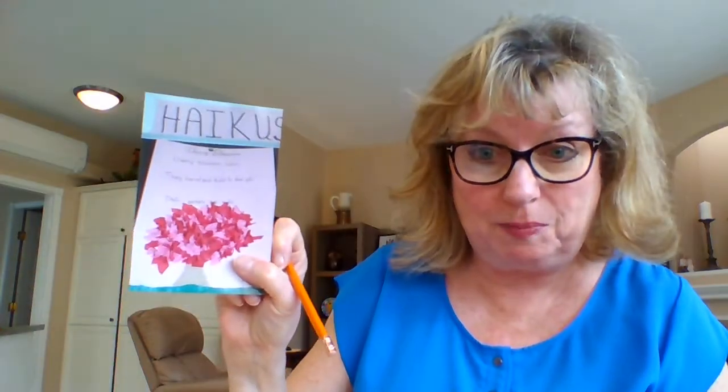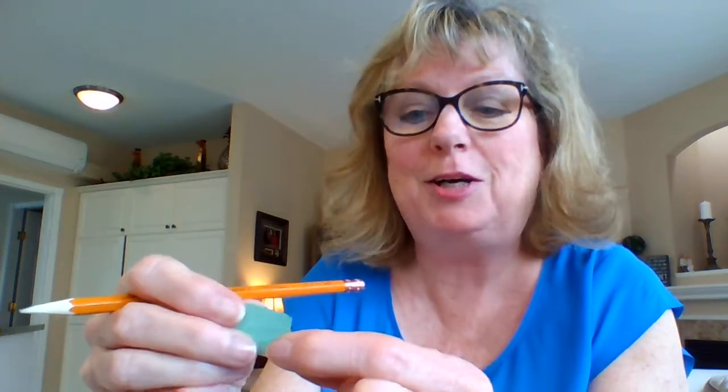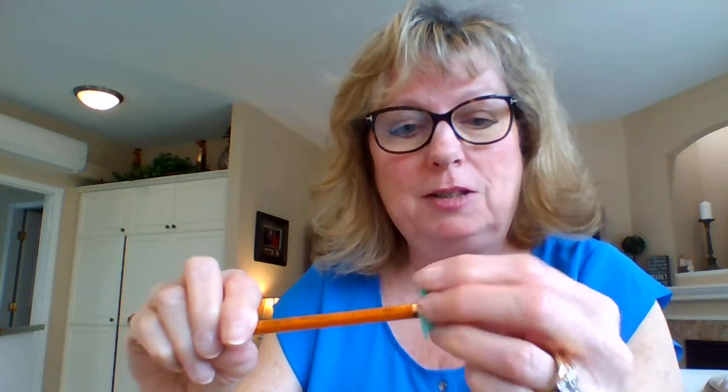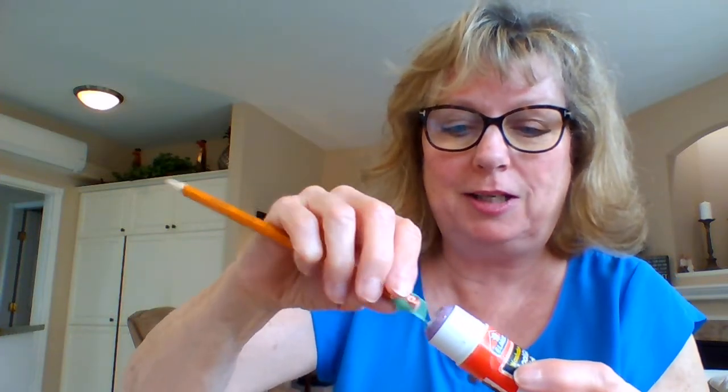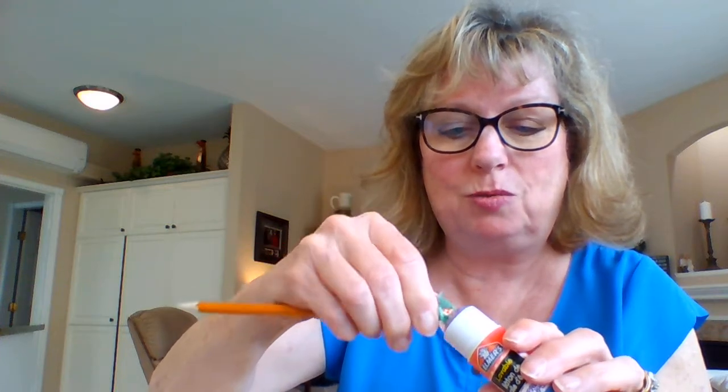Now let's look at how to apply the crepe paper pieces. Take the green and pink pieces out of your envelope — organized in piles would be great. Take the end of your pencil, the eraser tip, put a piece of crepe paper on top, fold it in, and kind of swirl it around a little bit. Hang on to the green because it tends to want to stick itself onto the glue. Roll it around, keeping hold of it.